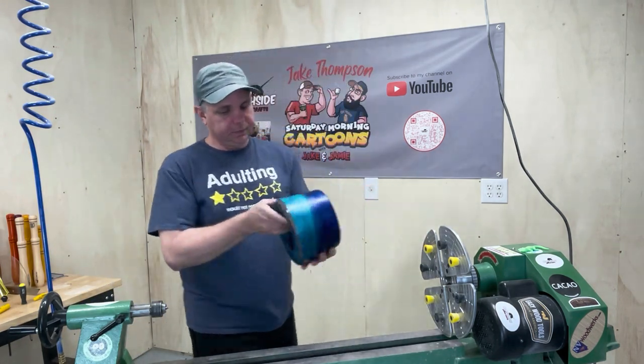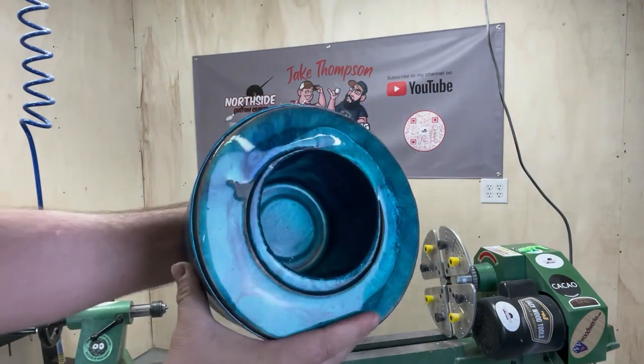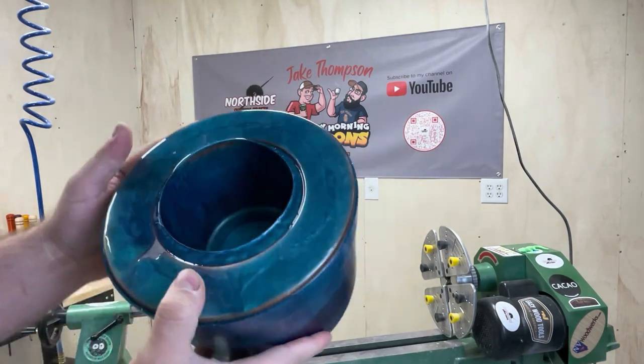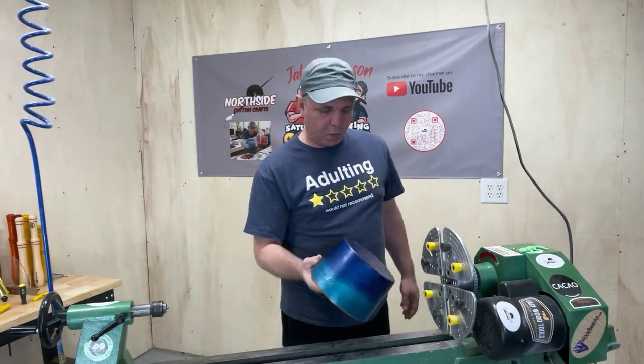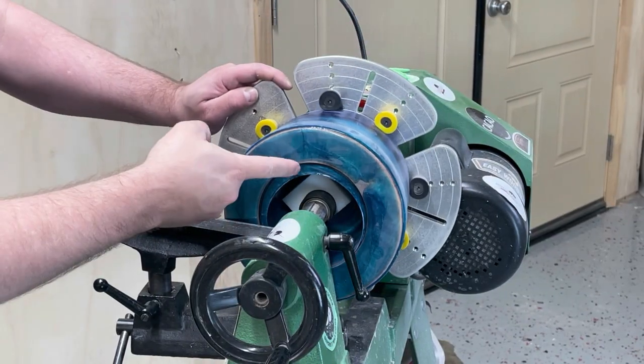Hello everyone, Jake here. Today we're going to turn this bowl blank into a bowl. We make it on a show called Saturday Morning Cartoons — you can see that in the background. Every Saturday at 10 o'clock a.m. central time. This was won by Martin, so I'm going to go ahead and turn this bowl and give it to Martin.